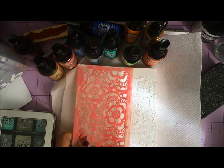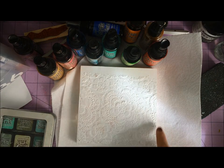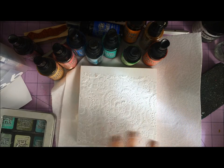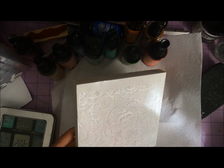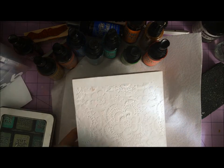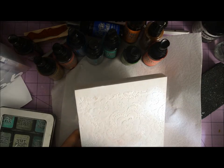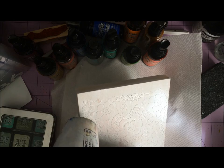I just flipped the stencil over to be able to get the other side, which is how you see the one cohesive design. Super quick and easy. Let that dry for a few minutes, hit it with the heat tool for a few minutes, and then took a little bit of gesso and just ran a thin coat over the whole entire surface.